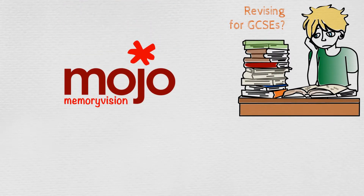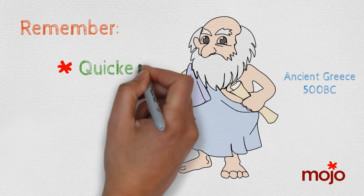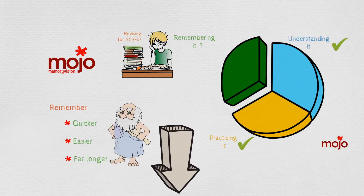Mojo Memory Vision. Mojo uses memory techniques dating back thousands of years that will make you remember your GCSE content quicker, easier, and make sure those memories last far longer. Want to find out how we do it? Just click the link below, and find your Mojo.